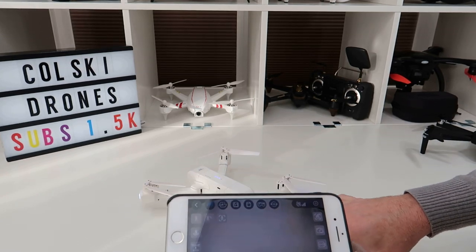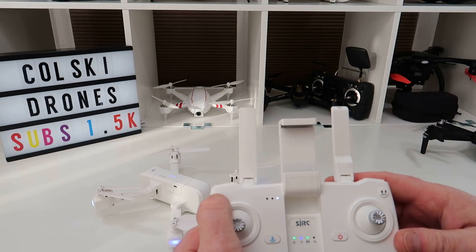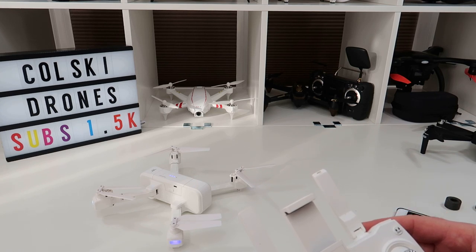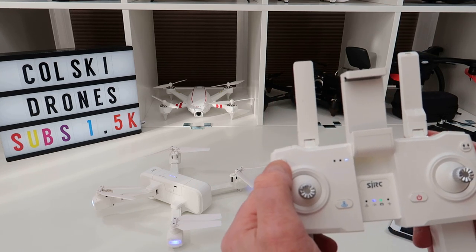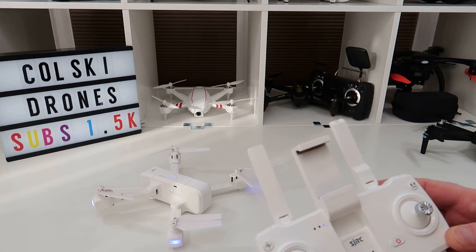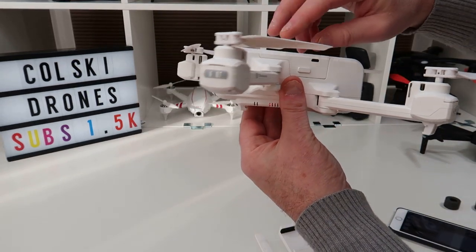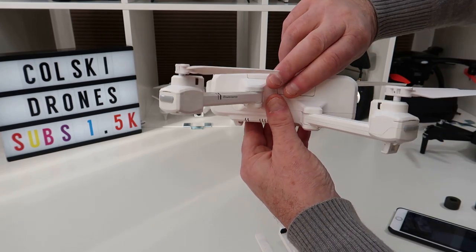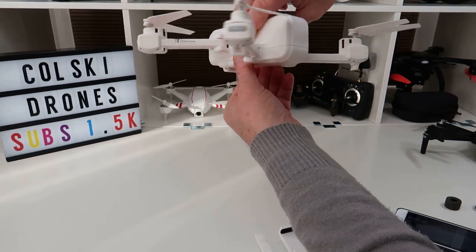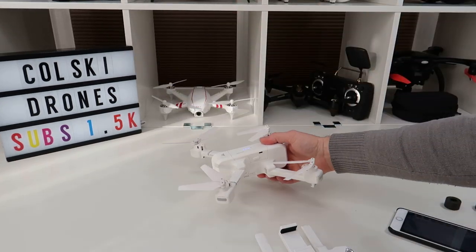You can also press the button in the app to take a photo. Long-pressing a button on the controller takes it in and out of altitude-hold mode, toggling GPS on and off. Of course you need to calibrate the compass — that's why it's flashing. It's the typical procedure: rotate it until the lights change. I'll demonstrate that in the flight video.